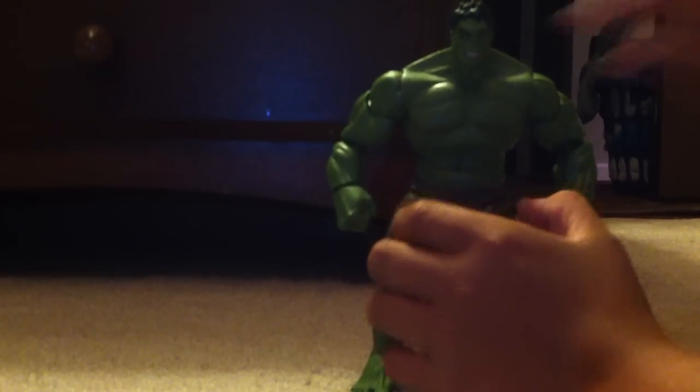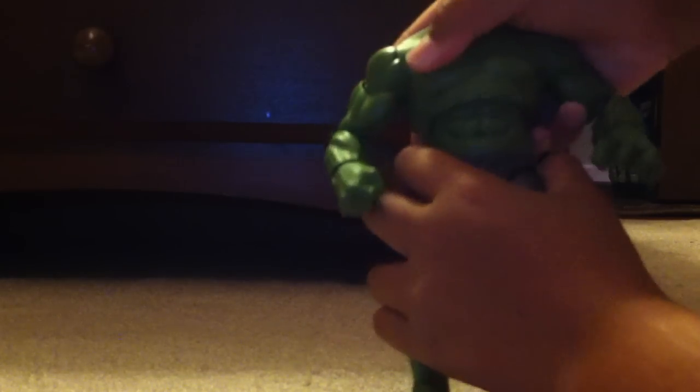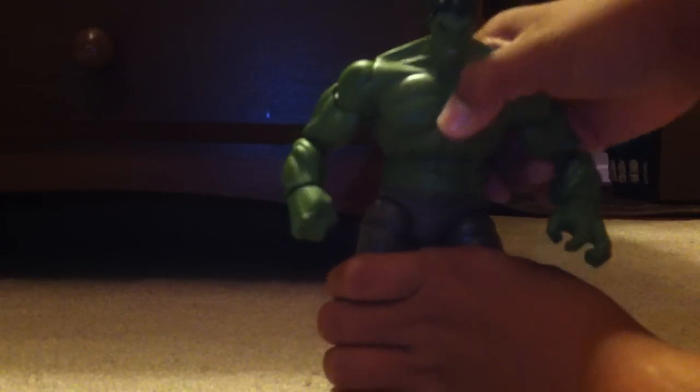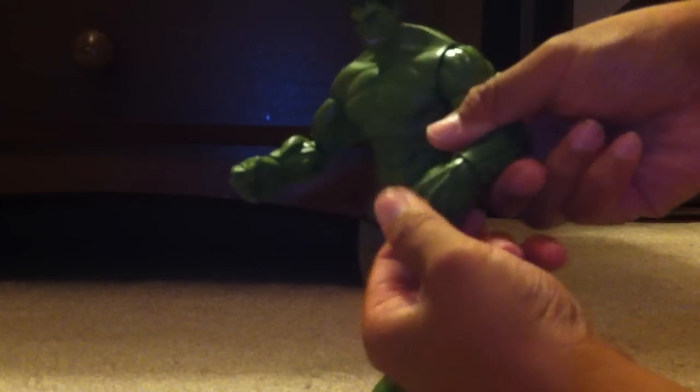Let's stand him back up and get to the articulation. He has a ball-jointed head, which can make him look up and mostly down. He does have an ab crunch, but it only goes down — it doesn't really go too much up. He does have a ball-hinged shoulder. He swivels at the biceps, double-hinged elbows. He swivels at the wrists and has a hinge at the wrist, so he rotates and hinges at the wrist. No waist articulation, which I'm okay with.